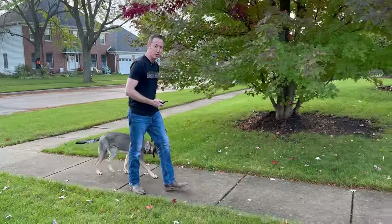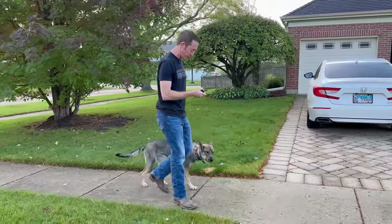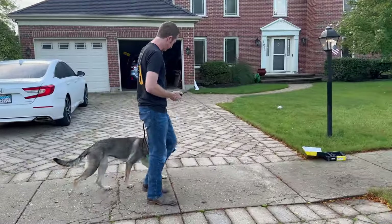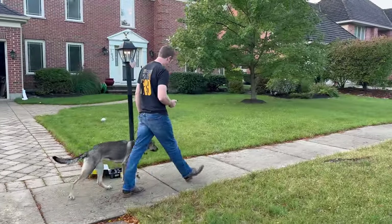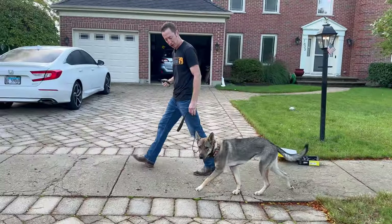I just tapped for the first time and there was no response whatsoever, which is not surprising because we're on a two. So now I'm going to move it up to a four. I haven't tried the four yet because she's been perfect.